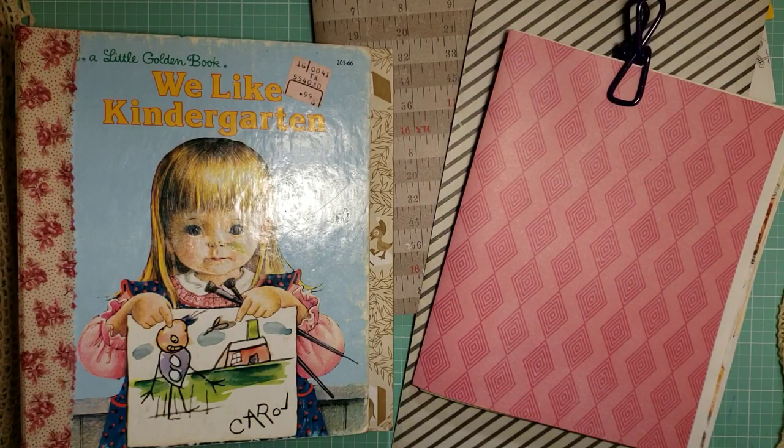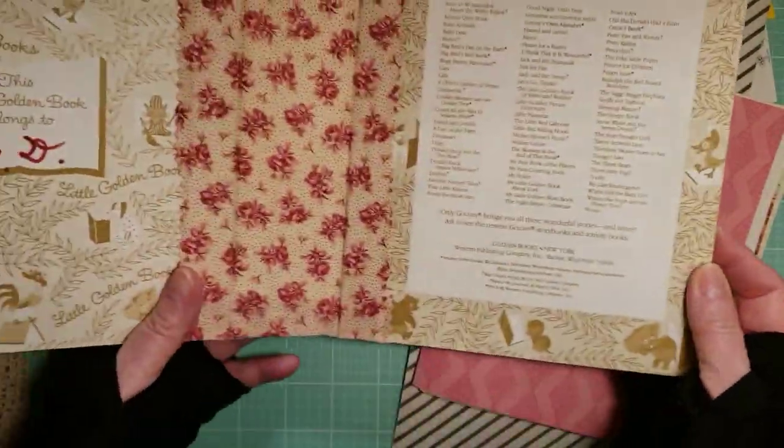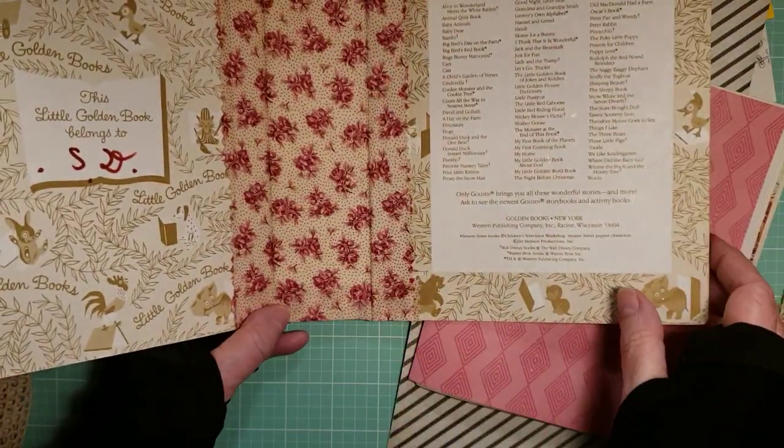Hi, this is Pam with Pam's Paper Plays, and this is part two of making little golden book junk journals. I'm going to use this one because I have the papers already chosen, and we've already done the spine in part one.